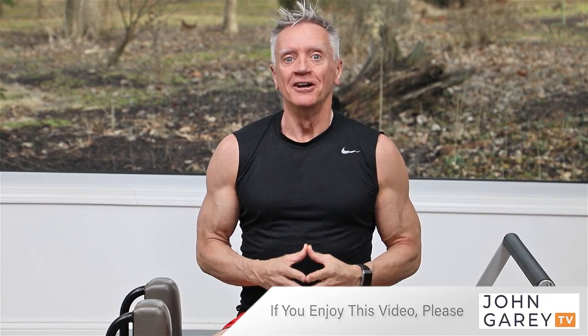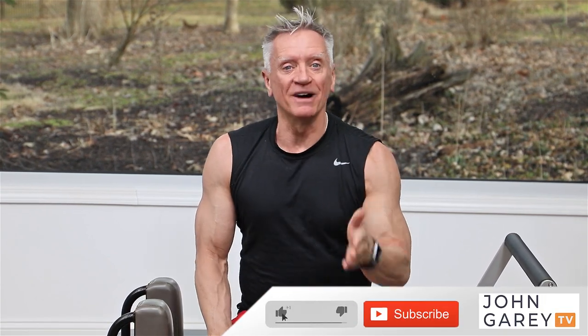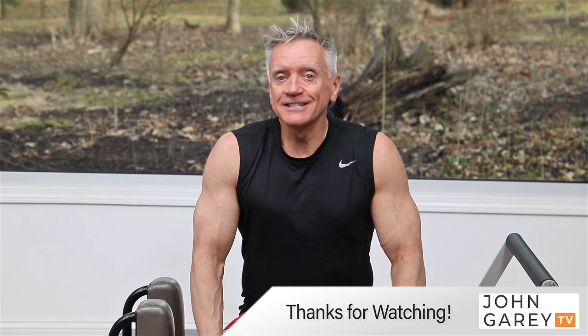So that does it — those are five great exercises for the lower body, and as you can see they're all beginner level. Please hit the like button if you liked this and subscribe to our channel so you get all of our videos. See you next time, thanks for joining me!